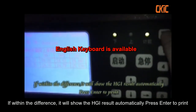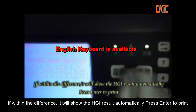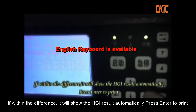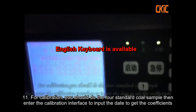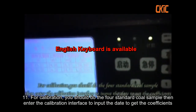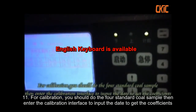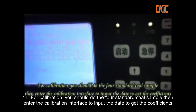Press Enter to print. For calibration, you should run the full standard core sample, then enter the calibration interface to input the data to get the coefficients.